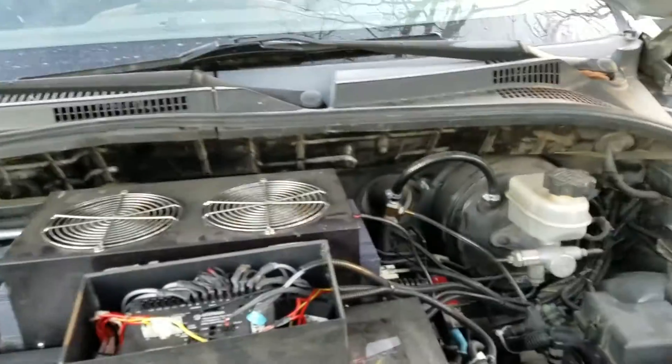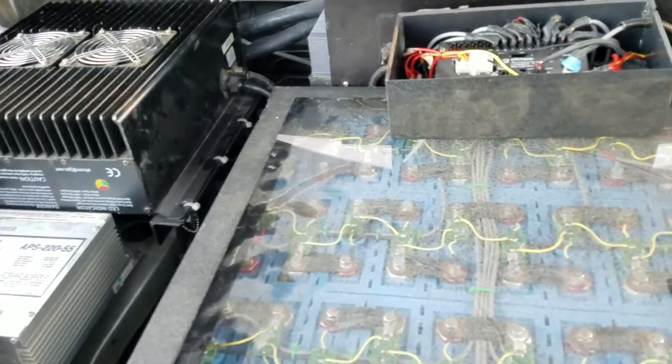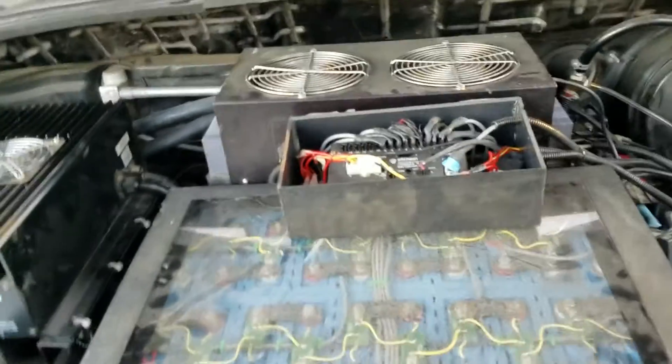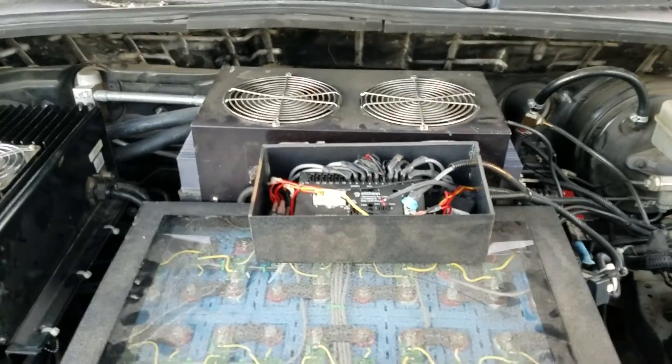This has been the tour of my $300 electric Kia. If you guys recognize it, let me know who built it. If you have any comments or questions, leave them in the comments — thank you.